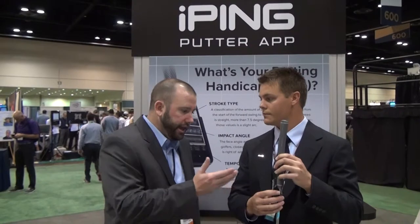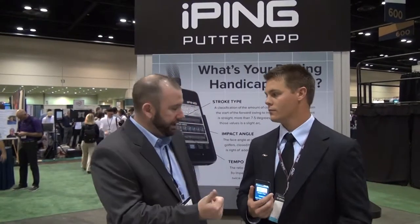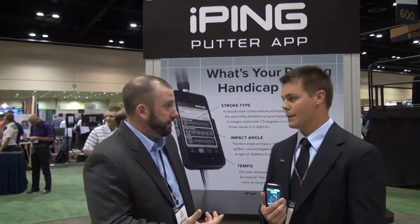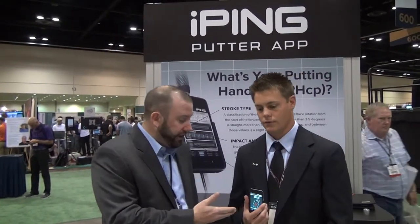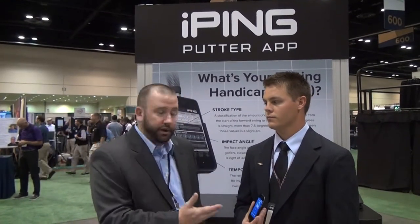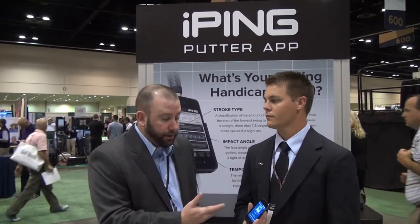Fantastic. So in summary, the iPing app is great for the gaming system with the skins game, and then number two, it's great for fitting. Absolutely. Excellent. And these cradles are available at local retailers like Second Swing Golf. We recommend coming into Studio B for a great putter fitting — we can do a little more of an enhanced fitting version of what Eric went through for us today, and we'll show you how to work the iPing app. Thank you.